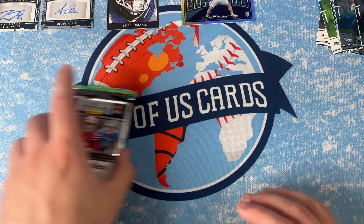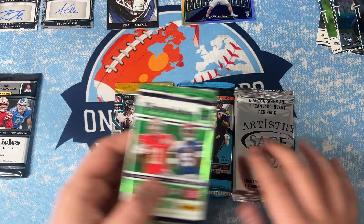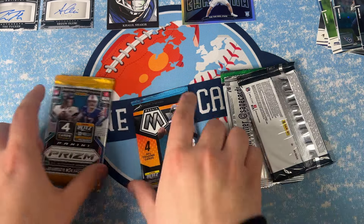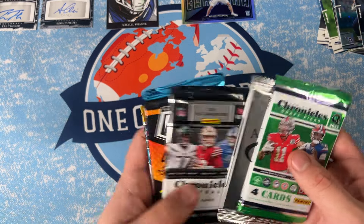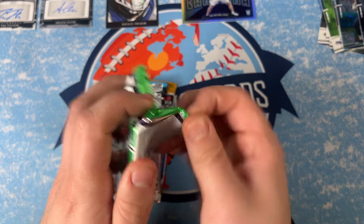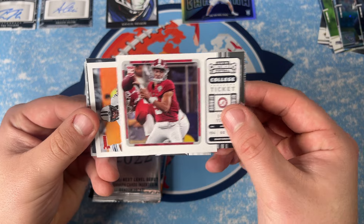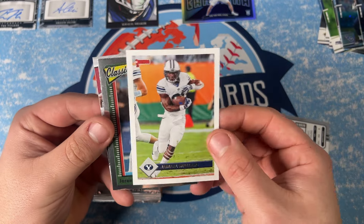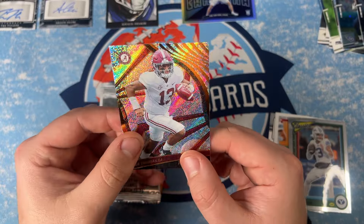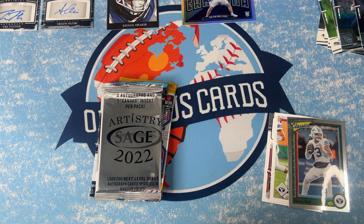Now we'll do our Sage, Mosaic, and Prism. So we got five packs there and the Prestige was our bonus. Starting off with a Bryce Young rookie ticket, a Jamal Williams, a Classics of Jaron Hall, and then a Tua — bent in half, which is unfortunate.